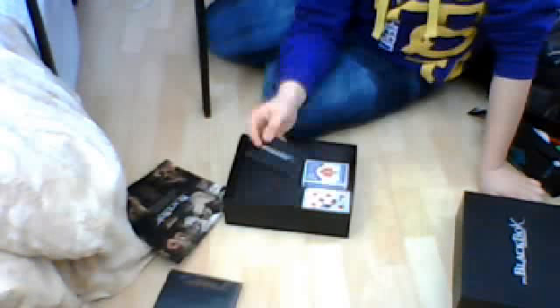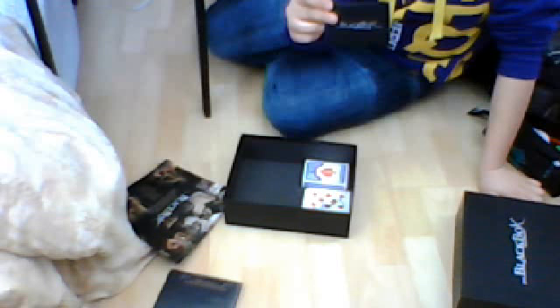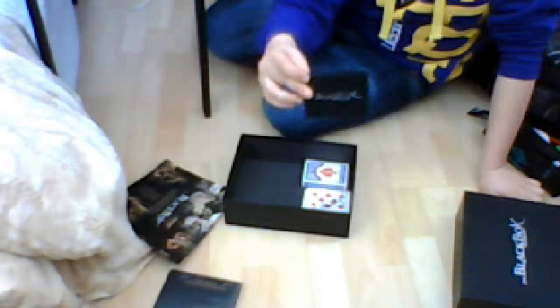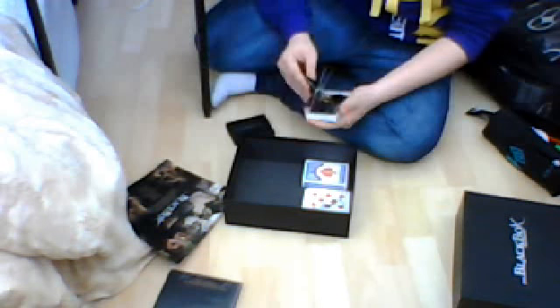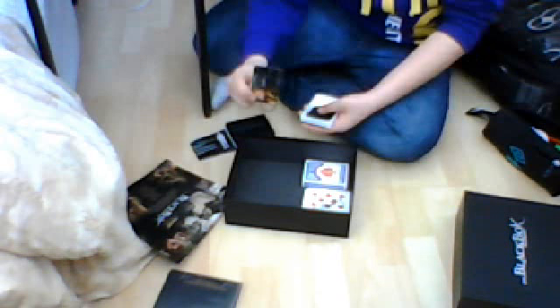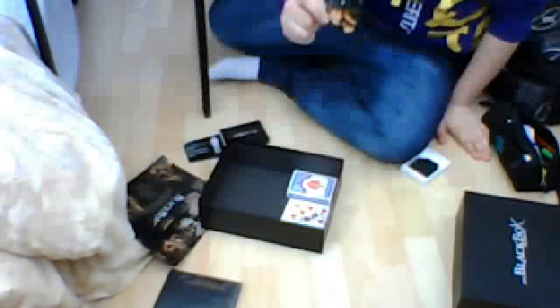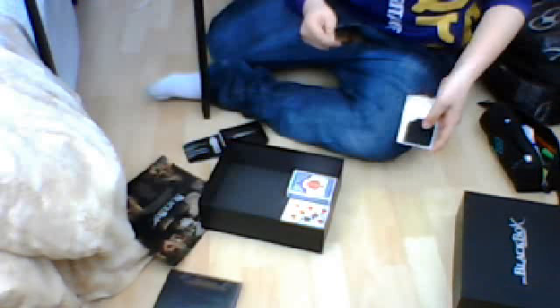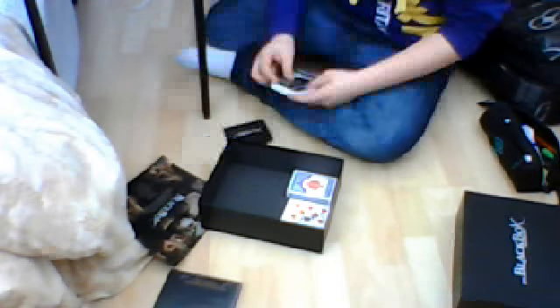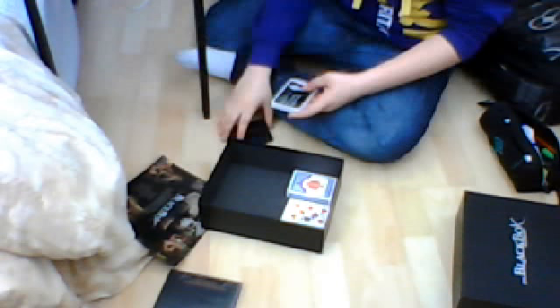It comes with Levitation Pro — you can see that. Levitation Pro box, I'll actually just open that up and show you inside. It's just some levitation string there. The power on the computer's dying. There's some levitation string, and it comes with some Magician's Wax to stick the levitation string in. I'm not too sure how this works yet, so I will try and work that out — they'll come with instructions as well.